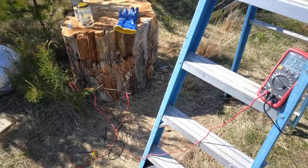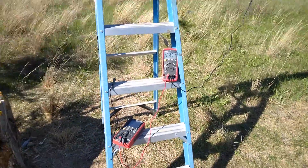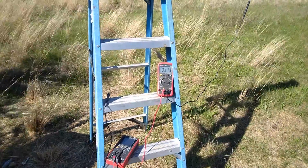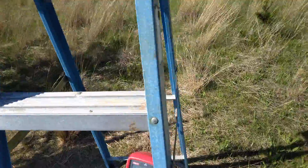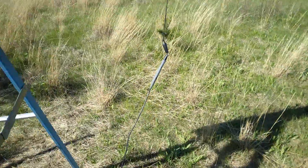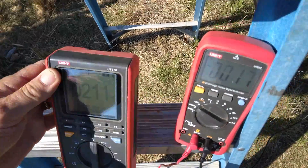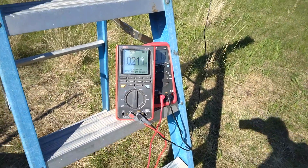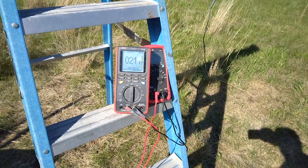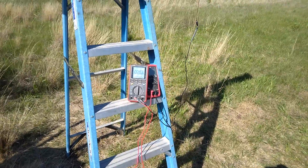Switching over to the ammeter to measure current — the voltage is still around 370 volts. After connecting the ammeter and backing away, the reading comes up to 21.1 microamps off the cedar board setup. This measurement will serve as a comparison point against a solid metal conductor.